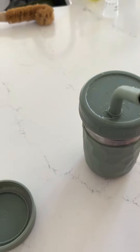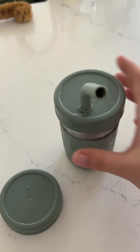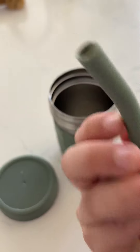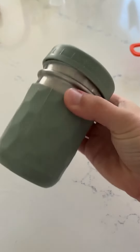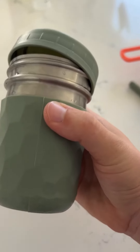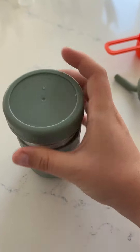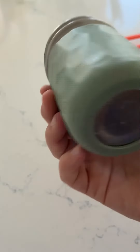It also comes with these lids that don't have the hole, which is perfect for when you're traveling. If you throw it in a bag with the straw, it's going to get milk everywhere — but if you just put on the lid, that's a perfect way to store and carry it. You can also use this just for snacks, like grapes, strawberries, cut up fruit, or Cheerios — really anything you need to store.